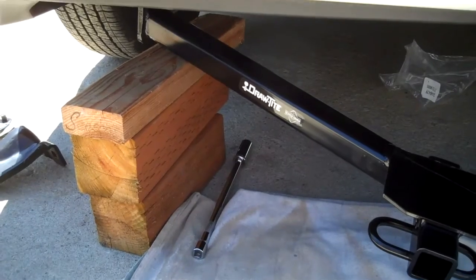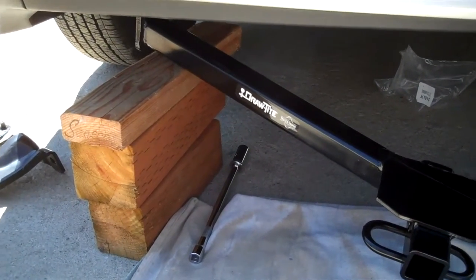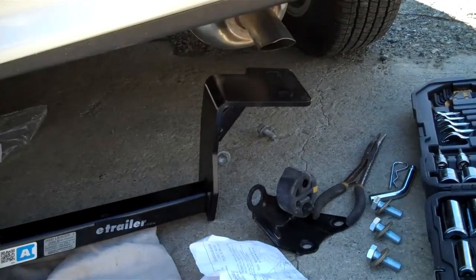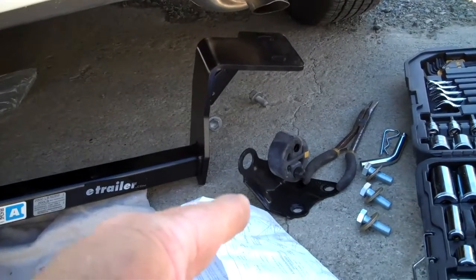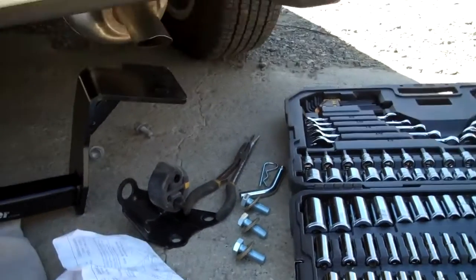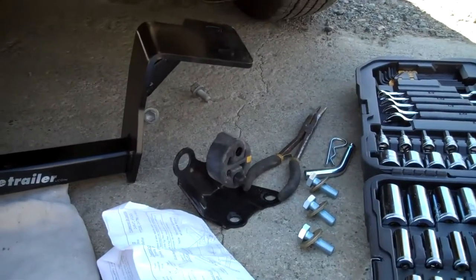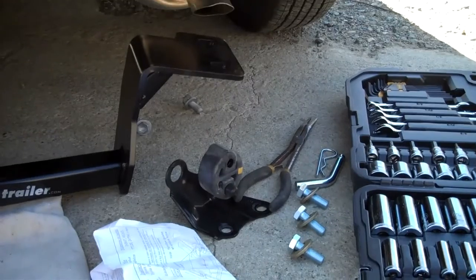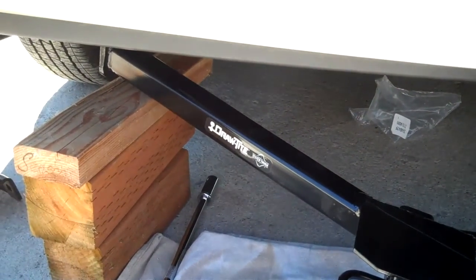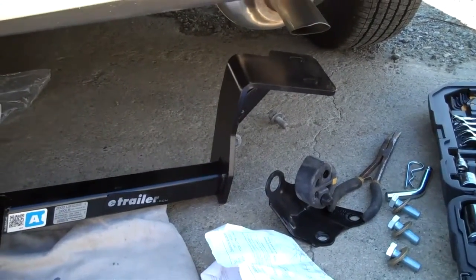It takes longer to videotape it than it actually does to do this job. I'm going to swing this side up — it'll go right up against the frame. Then I'll take the bracket for the muffler and put it right back up there, and put the new bolts through it. I'll get it all set loosely in place, then come over and put the two bolts in on this side. Once that's done, tighten everything up and we're done. Now we're ready for electrical.